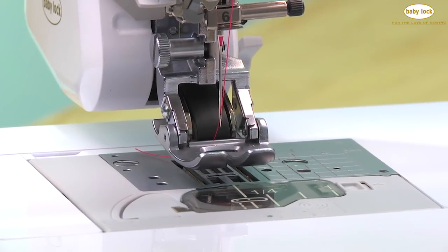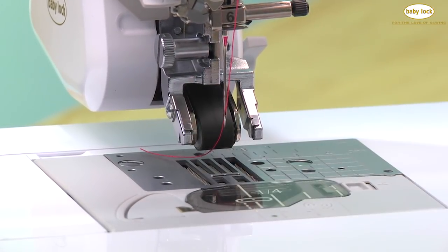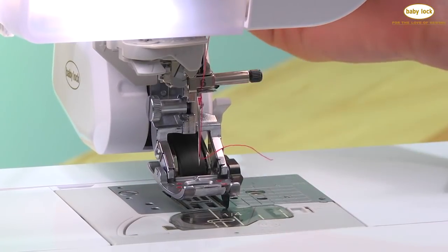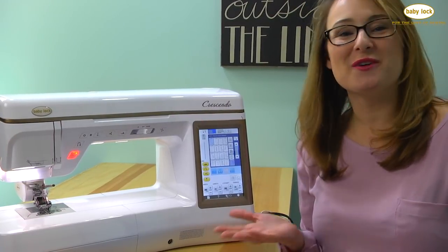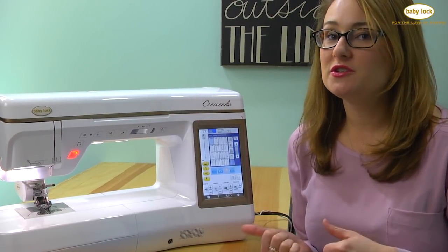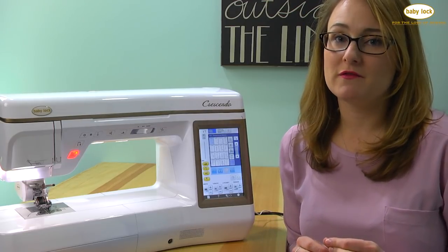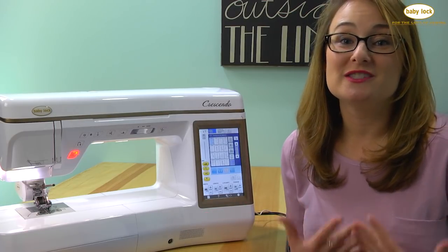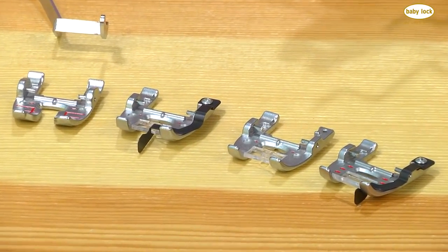Another great thing about the digital dual feed is the easy snap-on, snap-off feet so you can easily change the sole. You never have to make a decision between a walking foot or a stitch in the ditch foot — you can have them both. With the digital dual feed and those snap-on feet, you can utilize the benefits of a walking foot and a quarter inch piecing foot, the stitch in the ditch foot for quilters, yarn couching, quilt guide bars, and even an open toe foot.